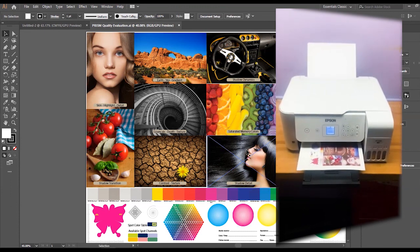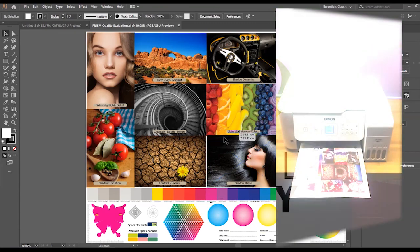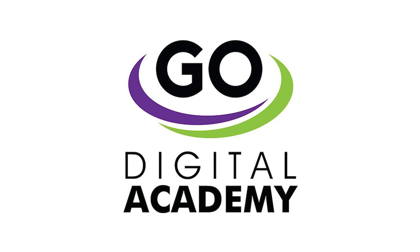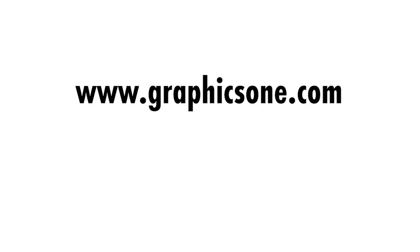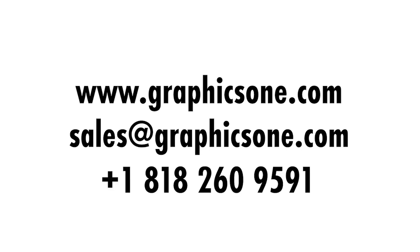Thank you for staying with us. Please stay tuned for more GraphicsOne Digital Academy videos. For additional information, visit us at www.graphicsone.com, send us an email at sales@graphicsone.com, or call us at 1-818-260-9591.